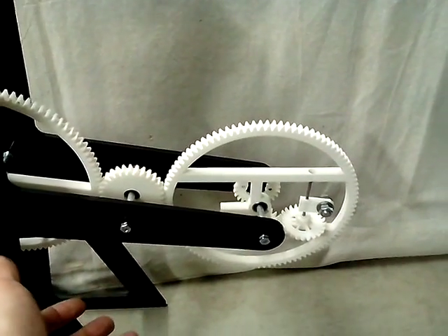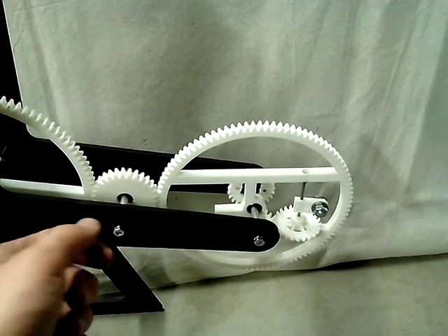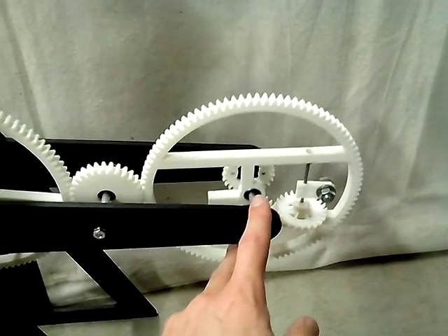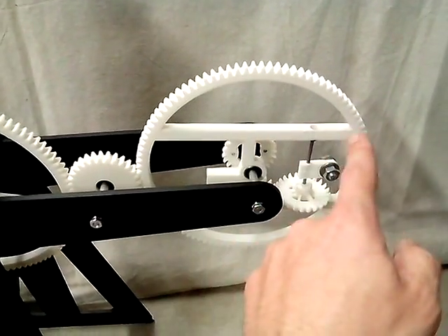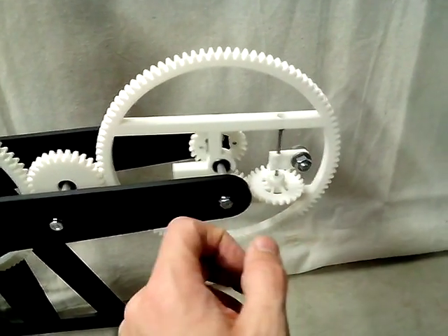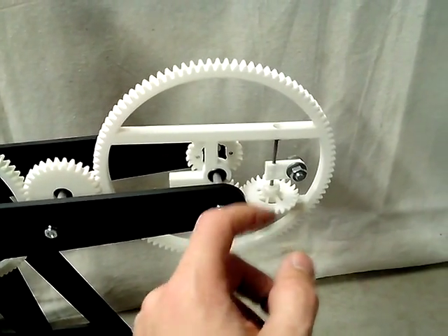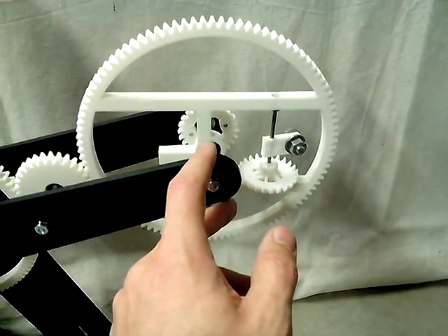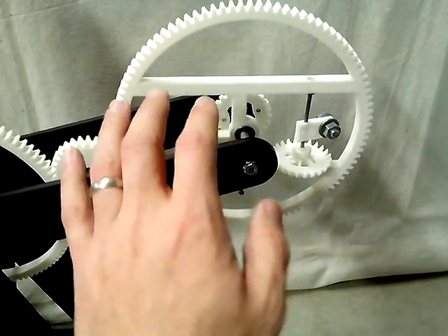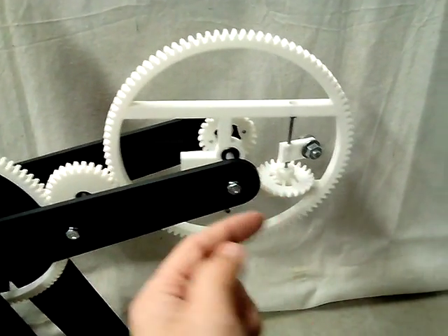It would not produce any torque or movement based on the position of that clip. It always seemed like the weight was sitting right on the axis of the wheel — it didn't matter where it was along the entire length. That's really the reason why this doesn't work. The weight, even though it's there, really affects the main wheel only at one point.